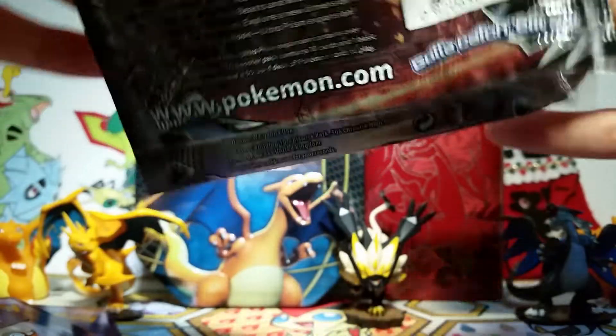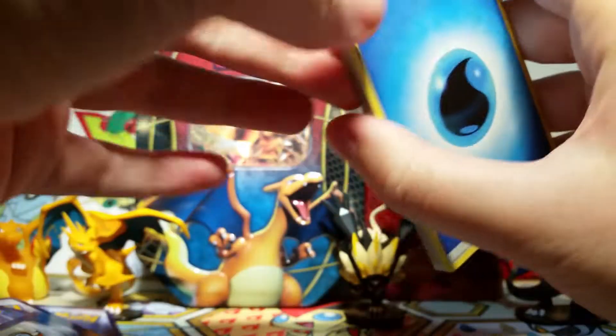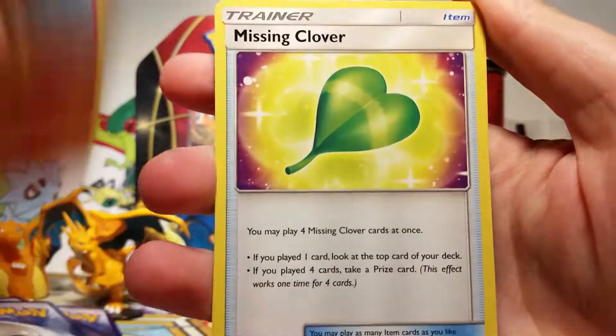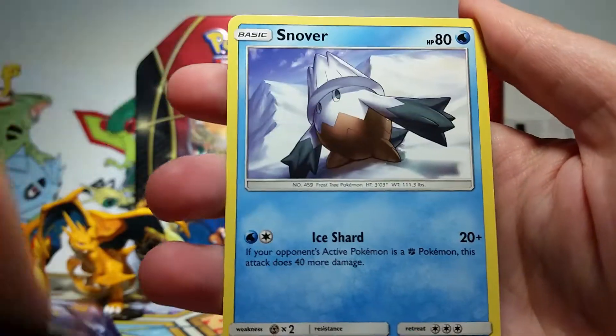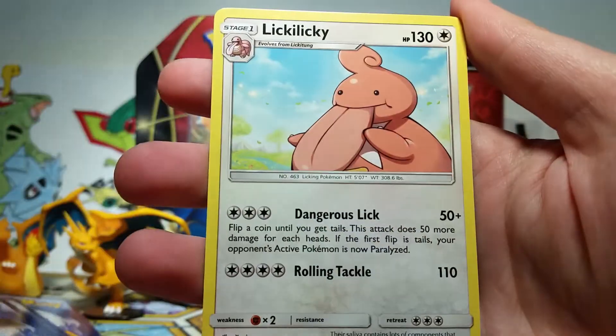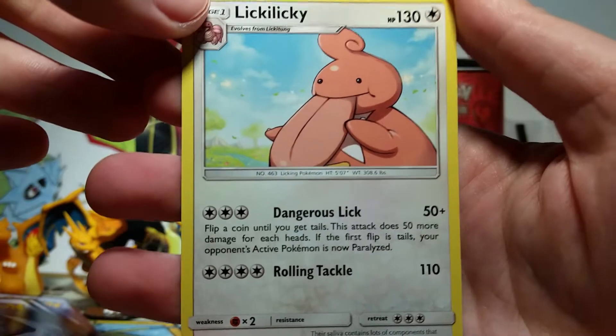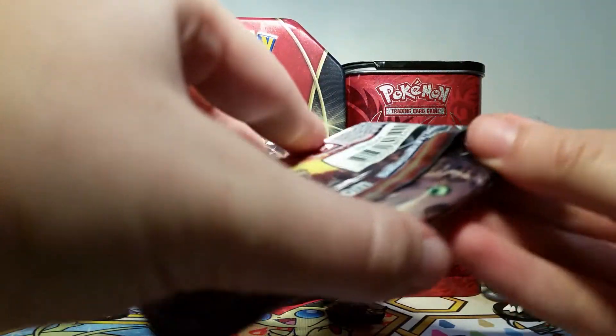So we're on to our Giratina Origin Form packs now. I'm really hoping to see a Giratina Origin Form in Pokémon Go pretty soon. I know they had it in the trailer for Trainer Battles, but we haven't actually seen it in the game — we've only seen the Altered Form. I used to call it 'Another Form' because I knew it started with an A, but I'm pretty sure it's Altered Form. We've got a Purugly Reverse and then our rare is a Lickilicky — I don't think I have this card, so that's pretty sweet to see.